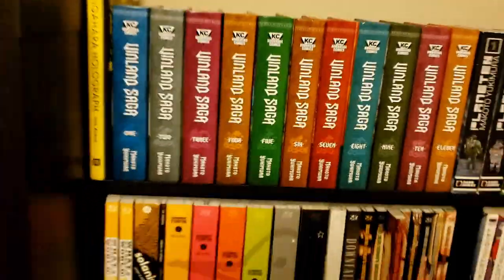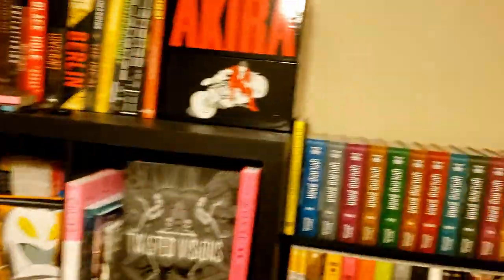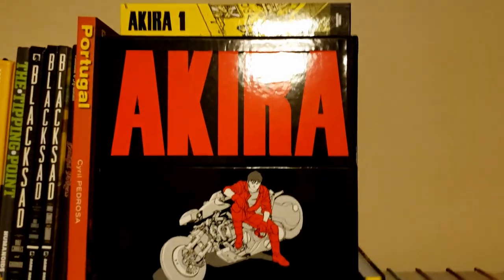Before we get into the actual collection, let me give you a little pan out right here. These are my comics — I have some more in the back, but that's a video for another time. I just want to give you a little overview. First, let's go to the stuff over here up top.